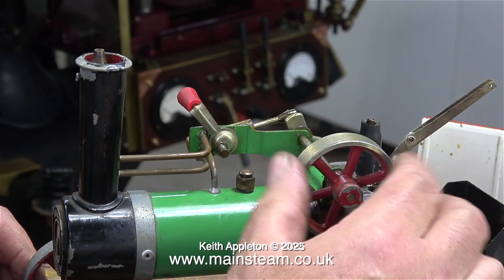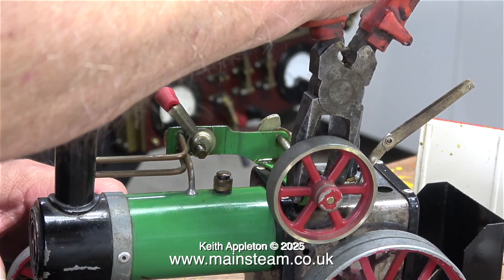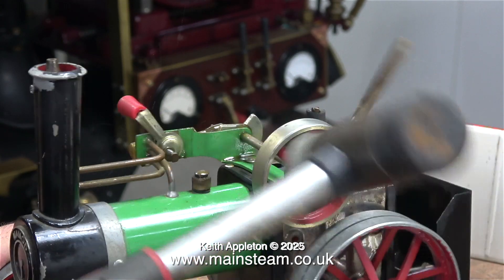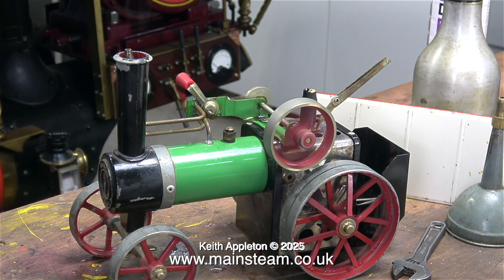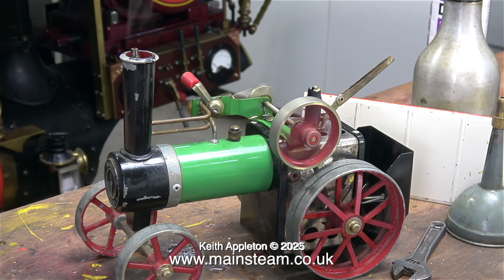Time to look at the mechanical aspect and see whether I can improve it. First I'm going to straighten the bracket. I'm about to show you a secret way of fixing things, but warning: do not do what you're about to see under any circumstances, as you will probably destroy the mechanism entirely and may also burn yourself as everything on the engine is very hot. The specialist tool? Yes - it's a soft hammer. The engine now runs a lot better, but please bear in mind I control these tools really accurately after many years of practice, and obviously the engine should not be in steam when you do things like this.